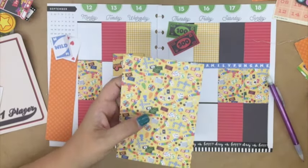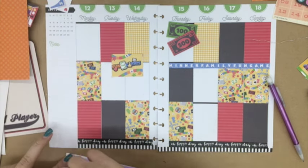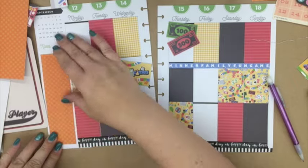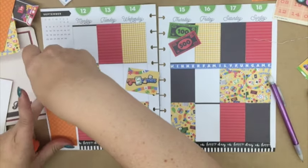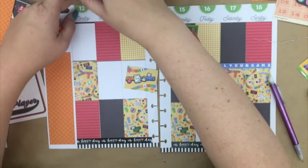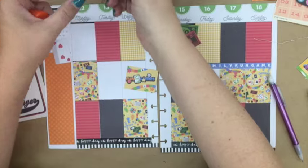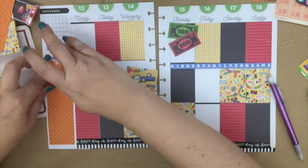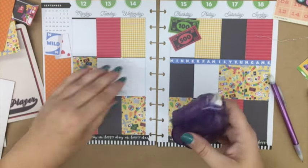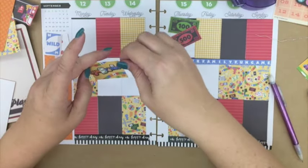Then I just cut it out of that six by six paper pad. I started working on my journal card and then stopped and decided to move on to getting all of the little pieces glued down. I wanted to glue down all of those little cut-apart pieces before I actually did my stickers, because I wanted to get those down first.